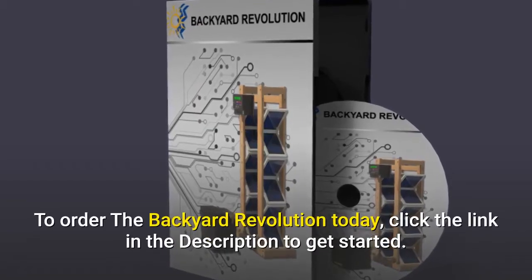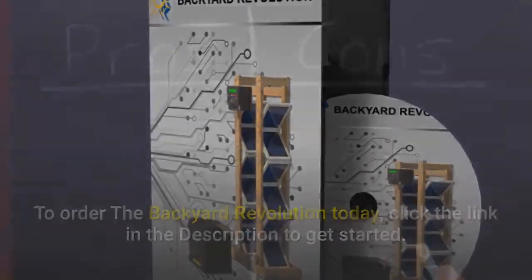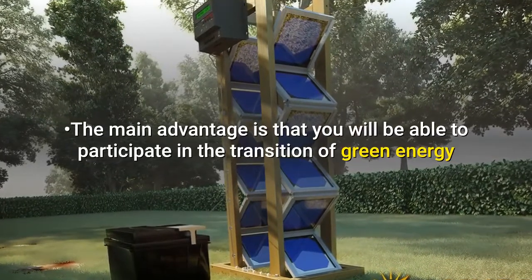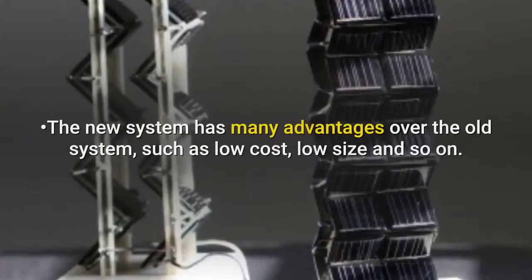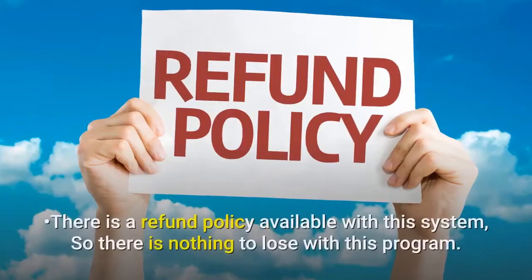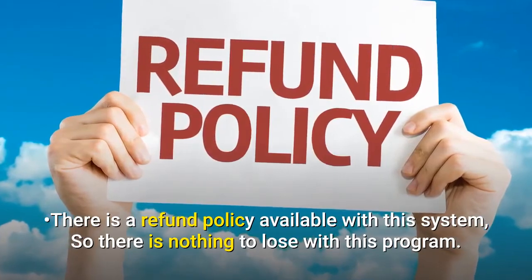To order Backyard Revolution today, click the link in the description to get started. Pros: the main advantage is that you will be able to participate in the transition to green energy if you install a solar system in your garden. The new system has many advantages over the old system, such as low cost, low size, and so on. There is a refund policy available with this system, so there is nothing to lose with this program.